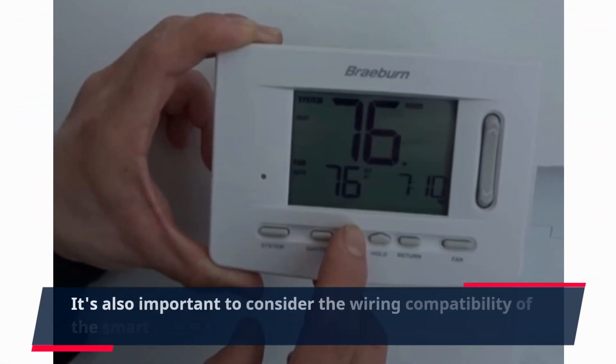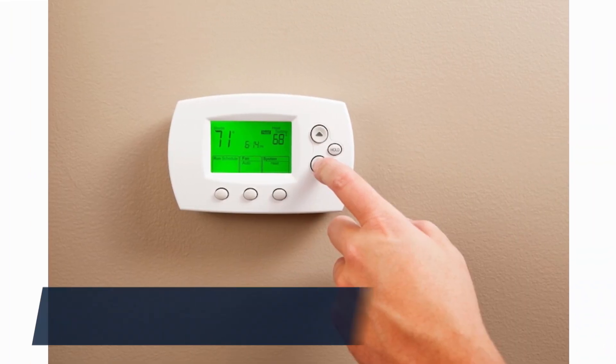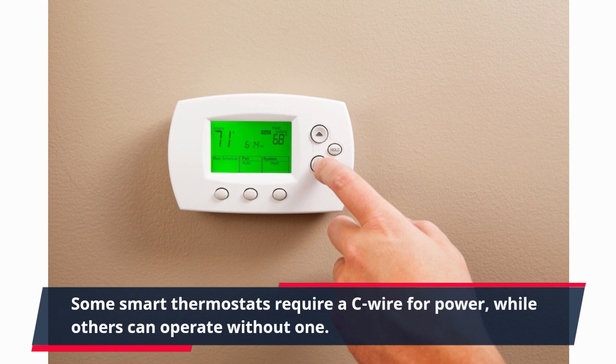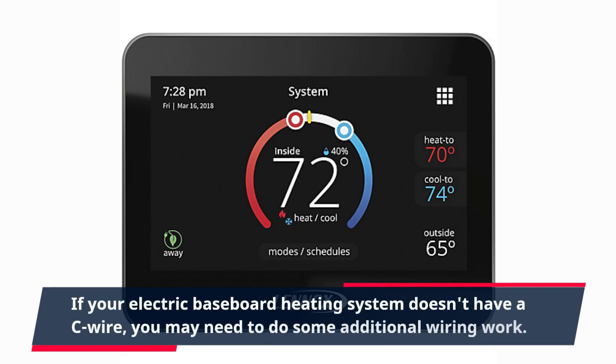It's also important to consider the wiring compatibility of the smart thermostat with your electric baseboard heat. Some smart thermostats require a C-wire for power, while others can operate without one. If your electric baseboard heating system doesn't have a C-wire, you may need to do some additional wiring work.